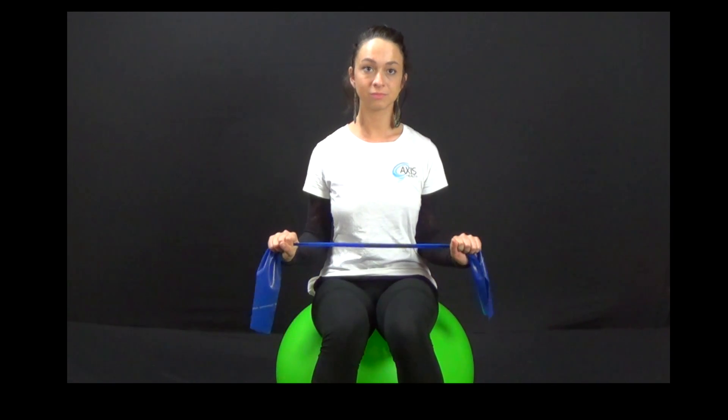Start by sitting on a ball or a chair, grabbing the band with arms bent to 90 degrees, palms facing down. Slowly rotate back out and in.